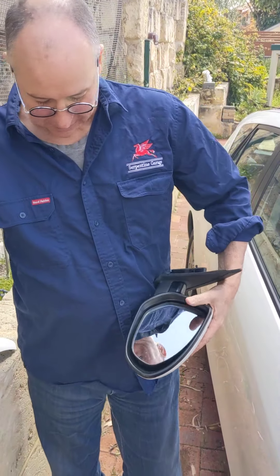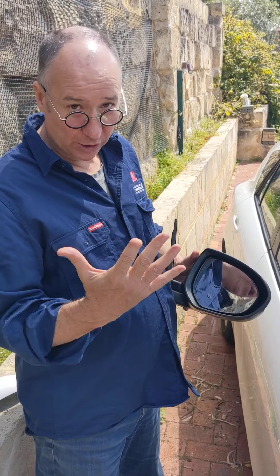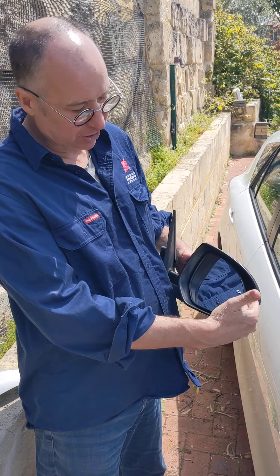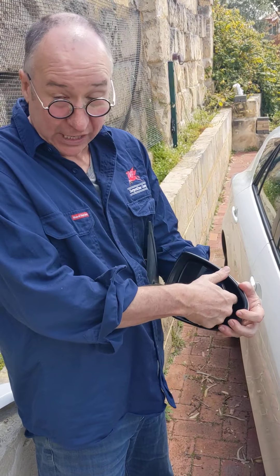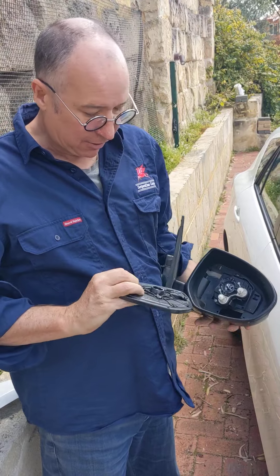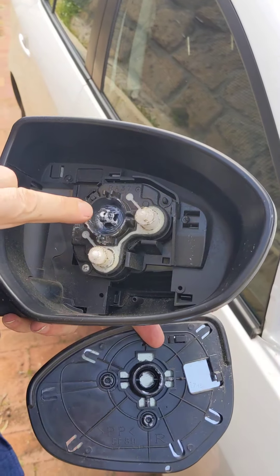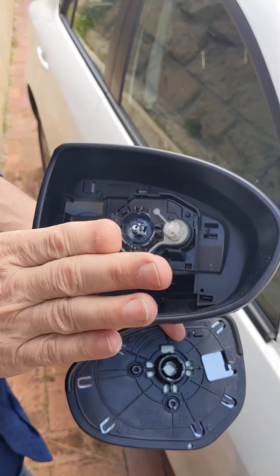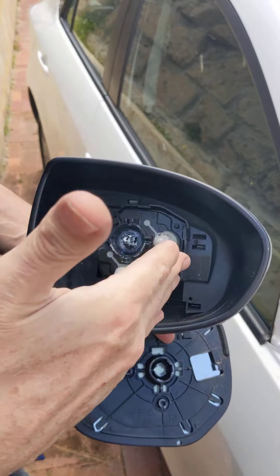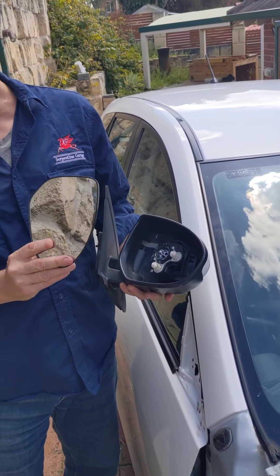As you'd expect, the first thing is you've got a mirror, so you need to remove it. All you need is your hand — just push it out and carefully prise it towards yourself. You'll hear three pops. Those three pops are from three ball-and-socket joints: one for the center, one that adjusts it in this direction, and one that adjusts it in this direction. You'll see those three balls relate to those three sockets. That's come off in one piece.